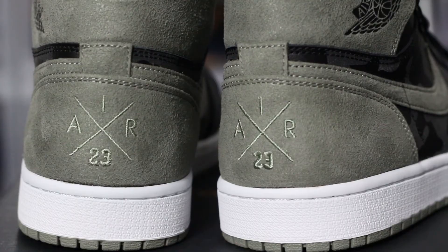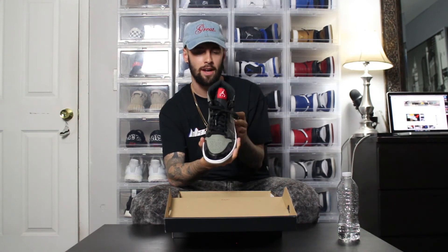On the back of the shoe it has Air 23 with the X logo. It's pretty cool. I mean, they should have put a Jumpman or just left it with nothing on there. It's a nice shoe.